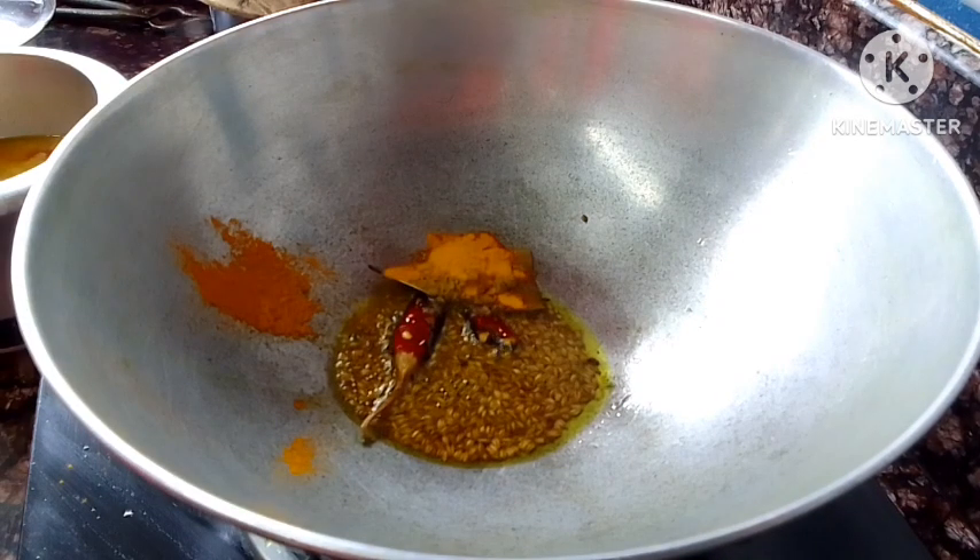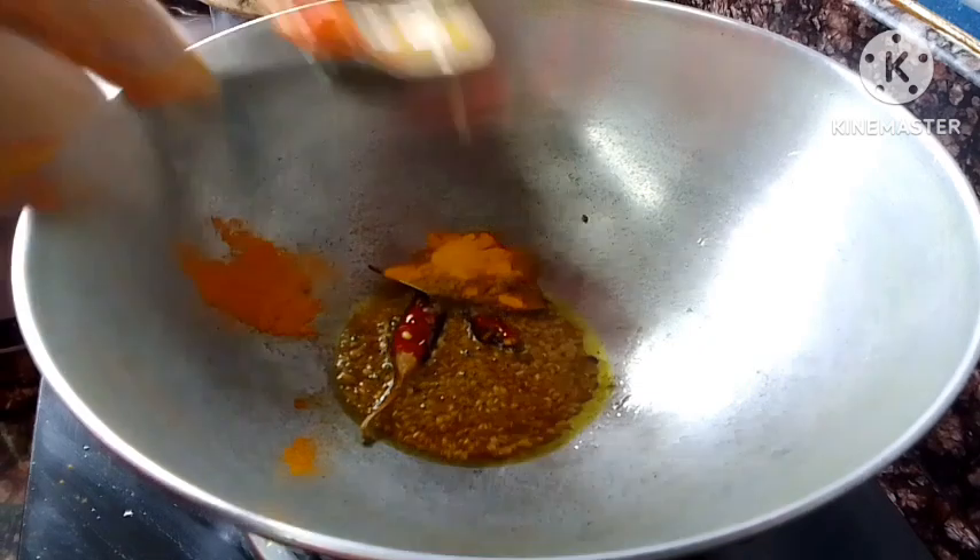One seed is grown. But we have one seed.